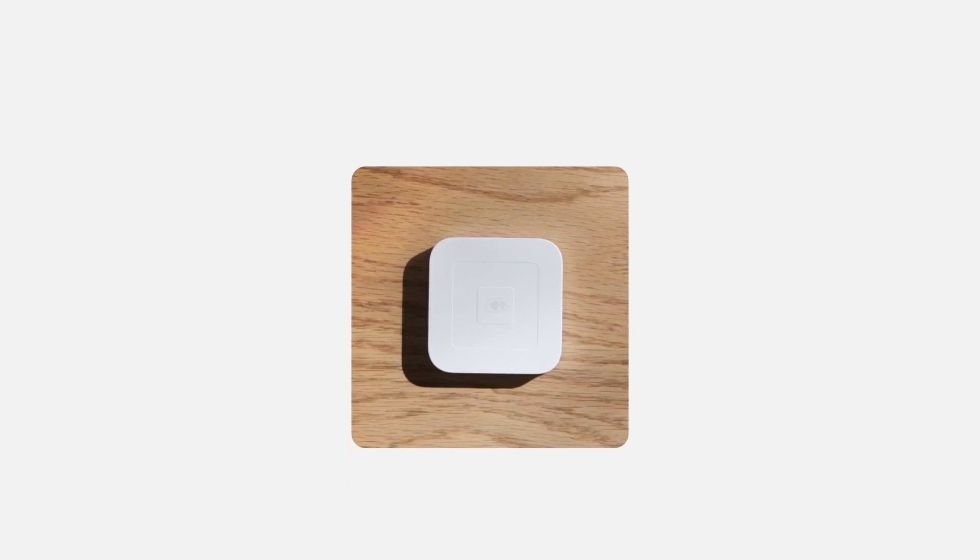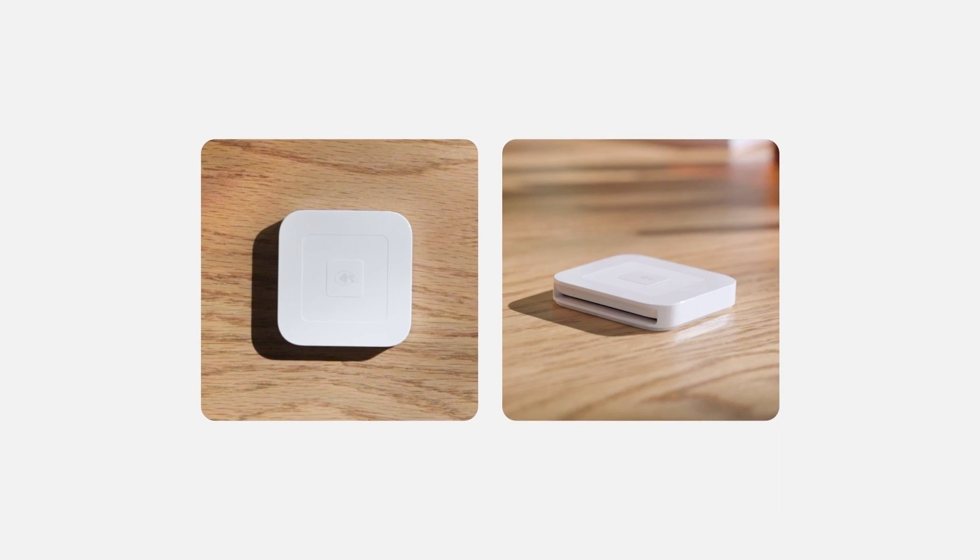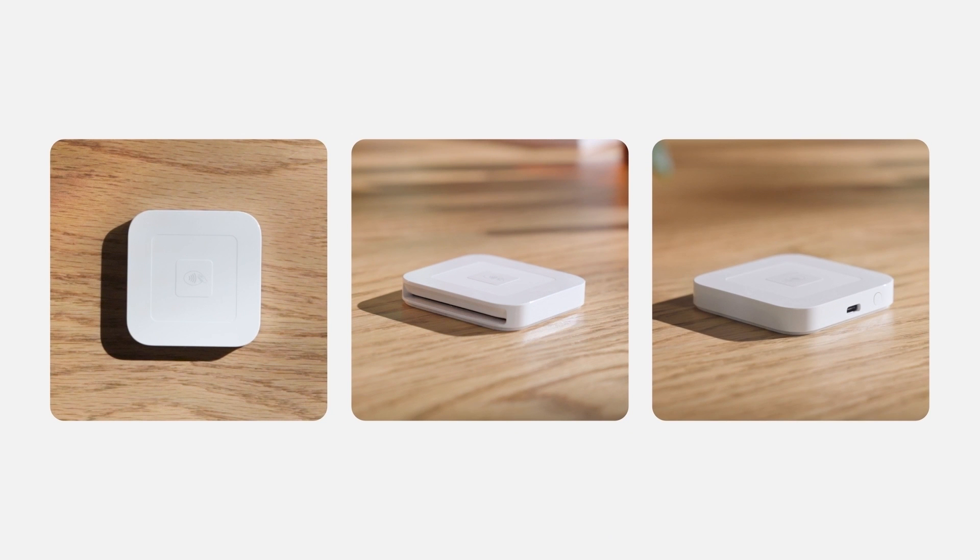Your reader has a built-in contactless antenna, a card slot, a power button, and a USB-C port for the charging cable.